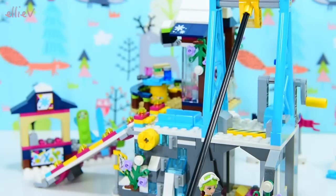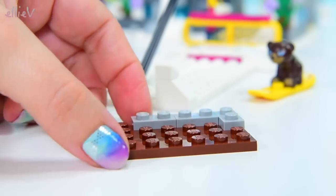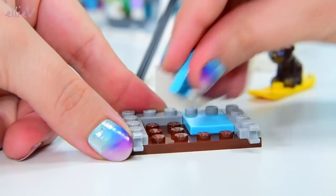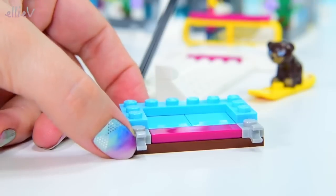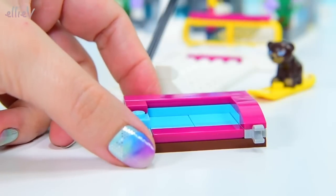Now we're putting our nice big black roddy bit on. I'm doing so well with the names of these pieces today — I think my brain's wandered off on a skiing holiday. This piece is all smooth in the middle — it looks like it's going to become the chair.